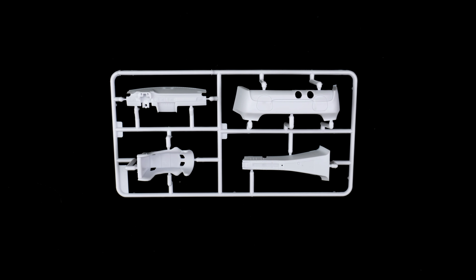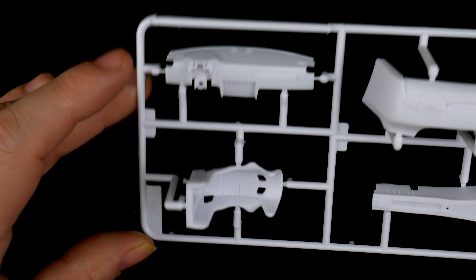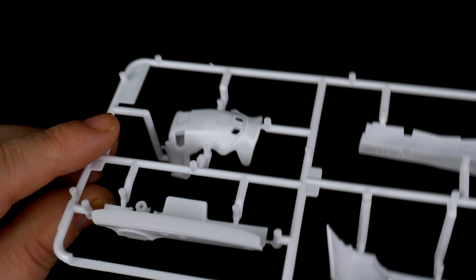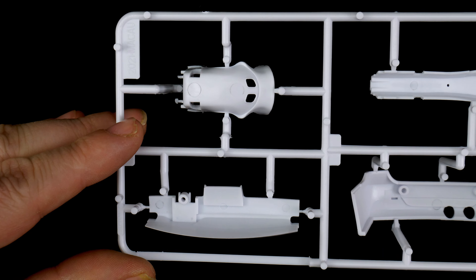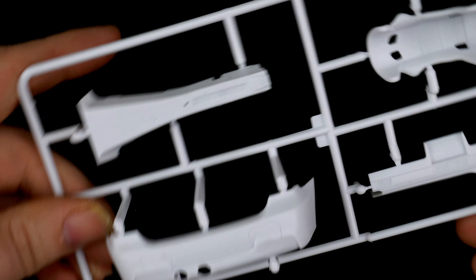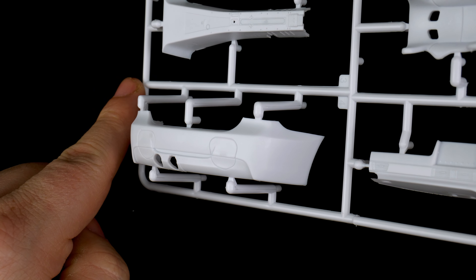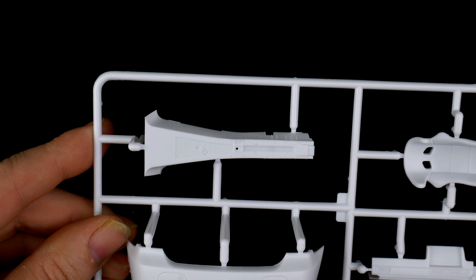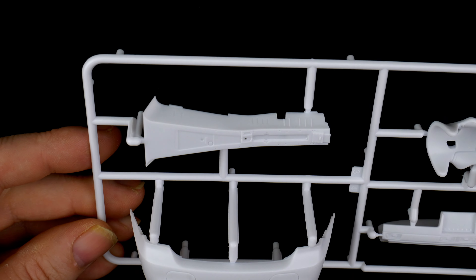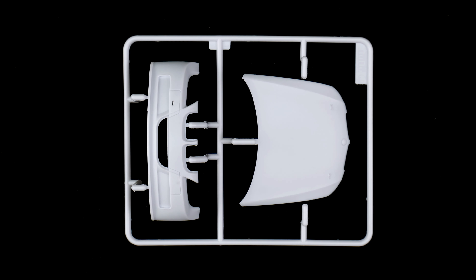Parts tree I is up next. On this side we have the dash and the seat. And here we have the rear bumper, and the interior tunnel center console piece. Parts tree J has the hood and the front bumper.